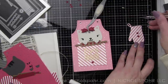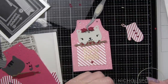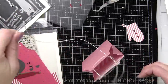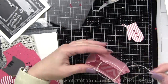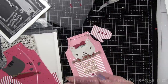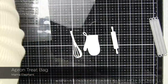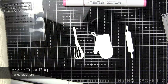My plan for these treat bags is to make a little set of them for some friends — I thought it'd be fun to tuck some little goodies inside and give these to some girlfriends because they are super cute, and they were very quick and easy to put together. For the gift tag, I can write my friends' names on the back of this little oven mitt. I had extra hearts left over, so I adorned the oven mitt with three of those hearts and put some twine through the top and tied it on — and of course I can put their name on the back of that tag.